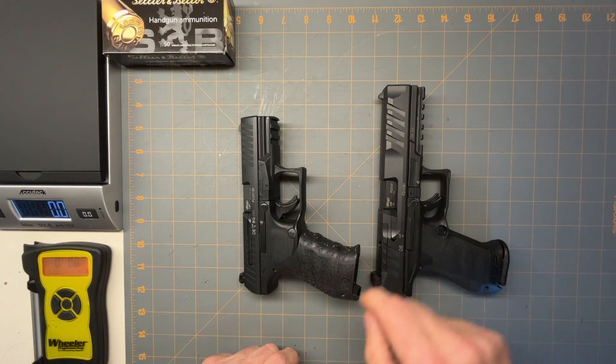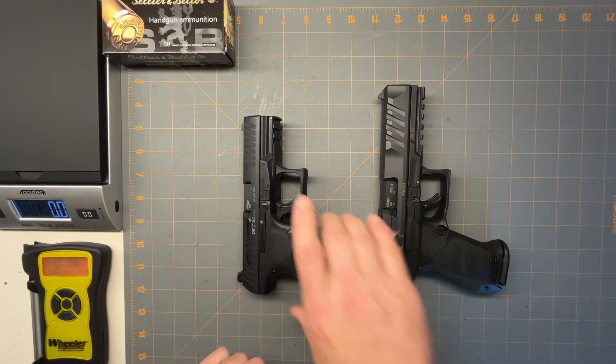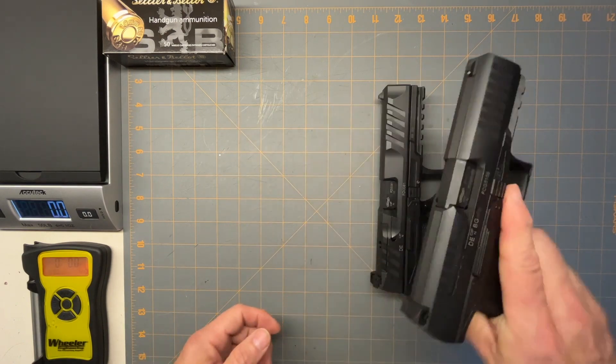I got the longer slide on this. This is the five inch slide. This is like the four — I think it's four inch.